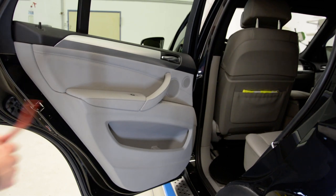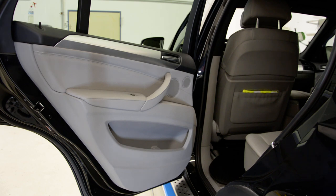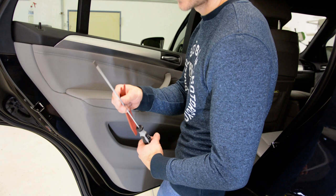Hello everyone! In this video I'll show you how to remove the door panel from the rear door of a BMW X5 from 2007. You just need a plastic removal tool and a Torx T20.